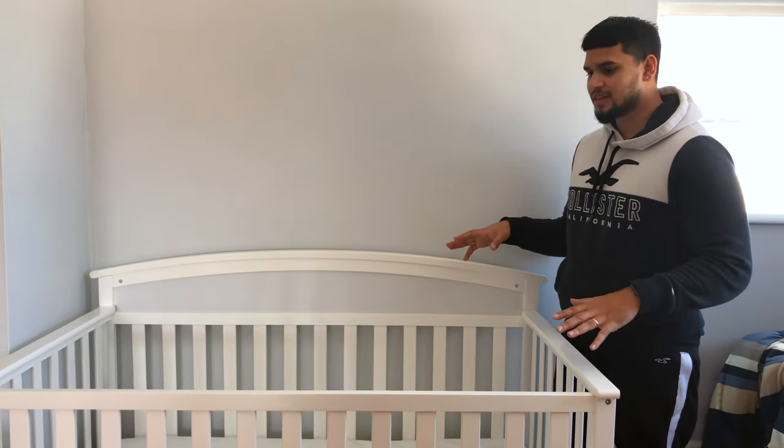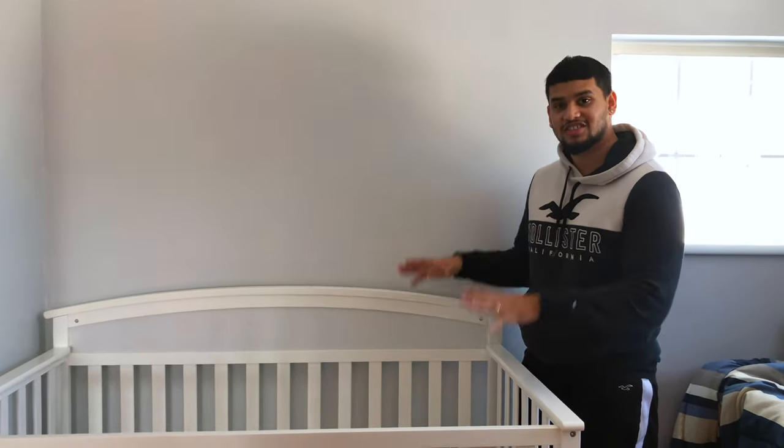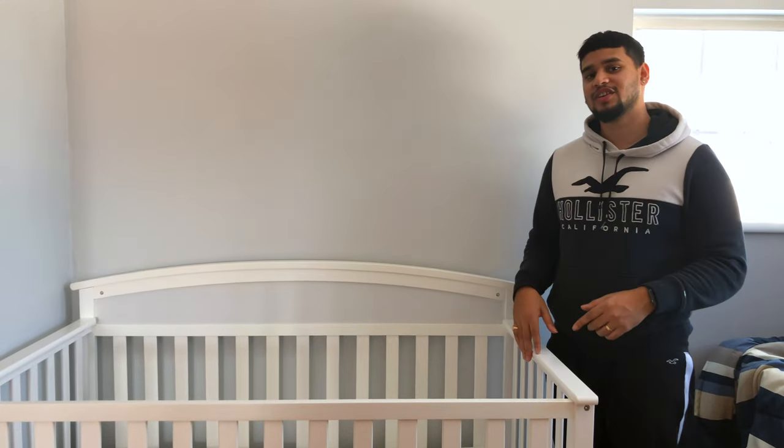We're going to be doing more future videos setting up the whole baby room, and you guys will be seeing the full transformation. This is just the start, so stay tuned, like the video, comment, subscribe, and stay tuned for more videos. I'm out.